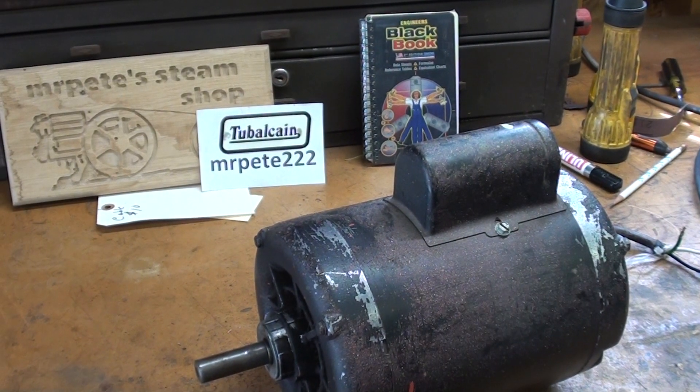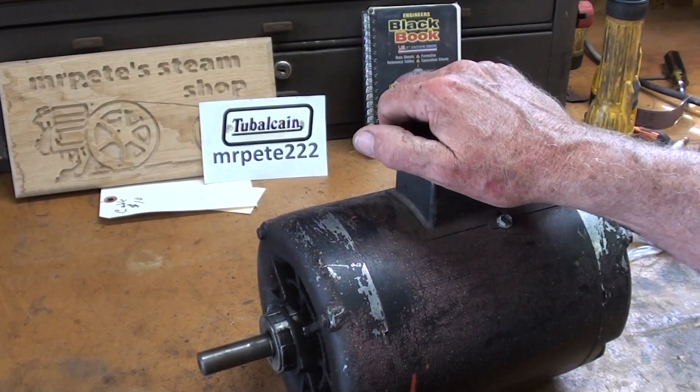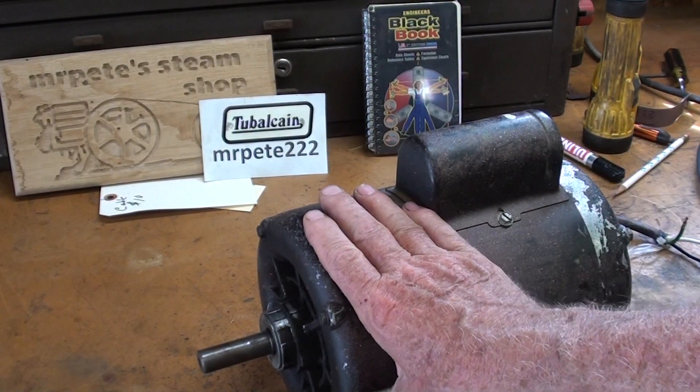Howdy, it's Mr. Pete222, again your YouTube shop teacher, and in this video I want to change the bearings in a motor.